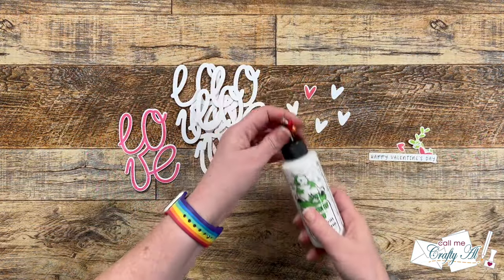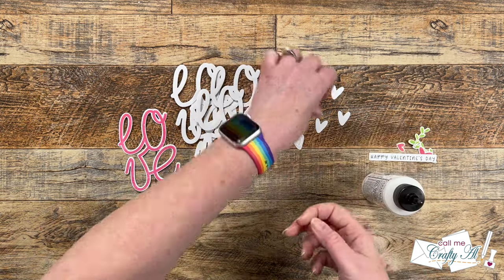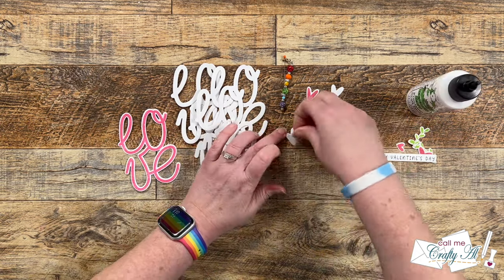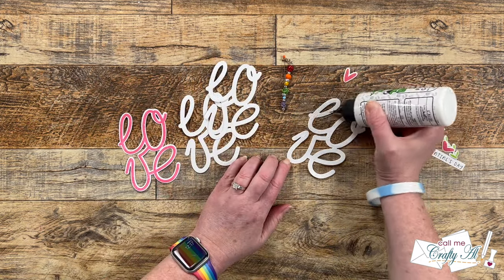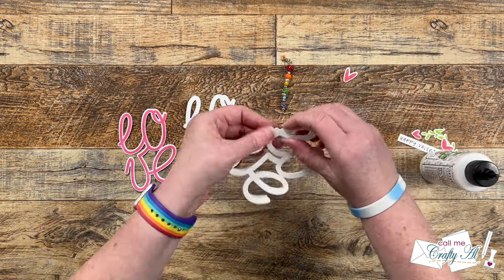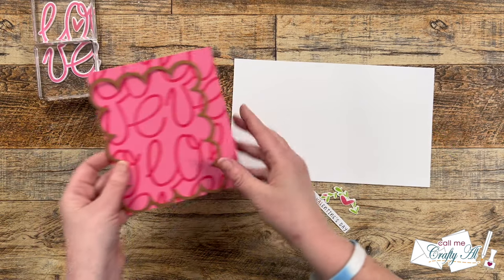To get all of the pieces layered together I brought in my Barely Art liquid glue. Not only will this allow me some wiggle time to get everything lined up nicely, but when I go to do the love words that fine tip is going to help me easily put glue on that thin font. Once these were all layered together I set them to the side for about five minutes to dry.